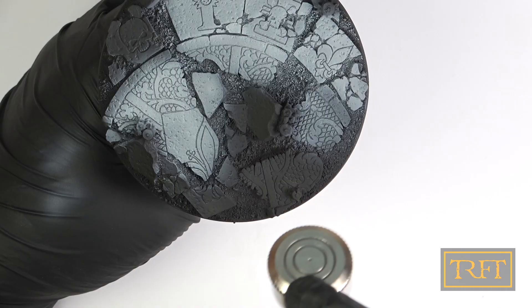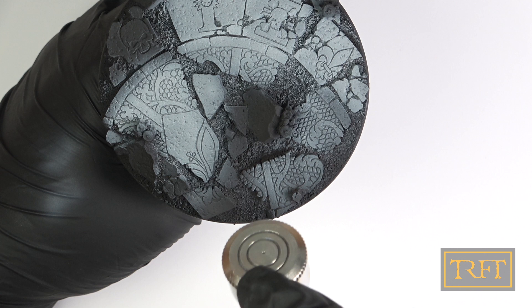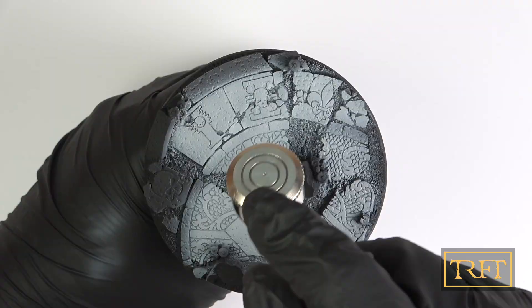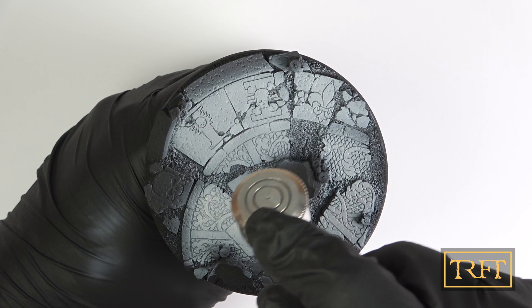Now, if you're in a hurry, you could go more aggressive, of course, but this slow and purposeful airbrush technique — pun intended — has become second nature for me. This is the base now with the main color done, which I'll let dry for about 20 minutes before the next step.